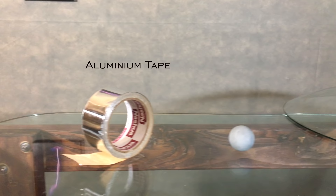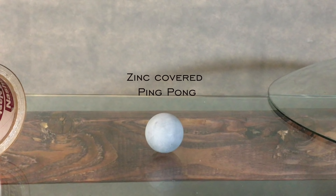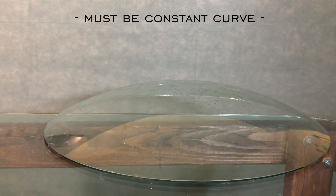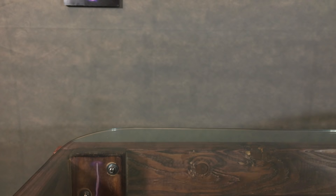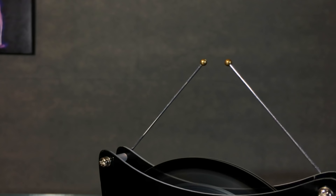So here's how to build one of these things. You only need a couple of supplies. First, grab yourself aluminum foil tape, which can be found at Home Depot. Also, grab a ping pong ball and coat it in conductive zinc paint. And lastly, find yourself a glass or ceramic bowl, and make sure the bowl is completely curved and smooth. For the power source, it needs between 5 and 10,000 volts DC. I use the Mini Wimshurst.